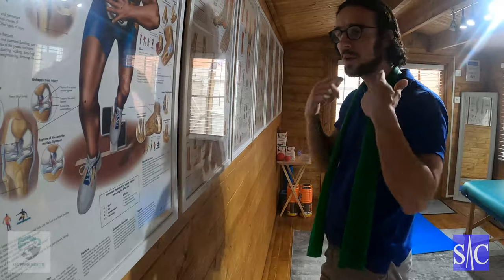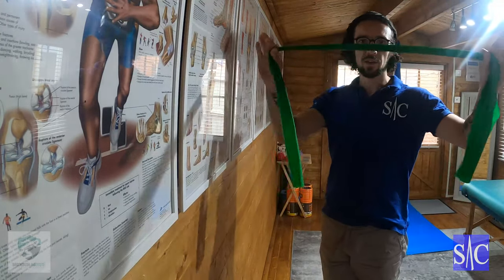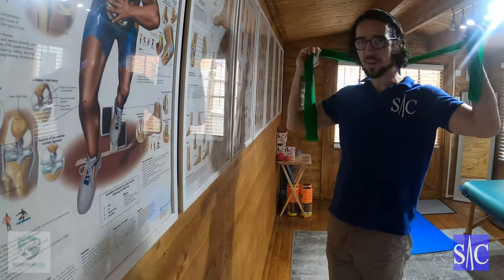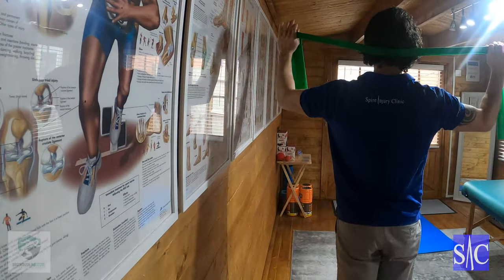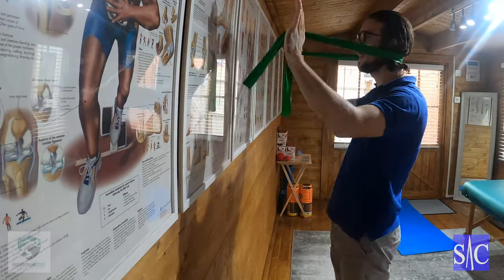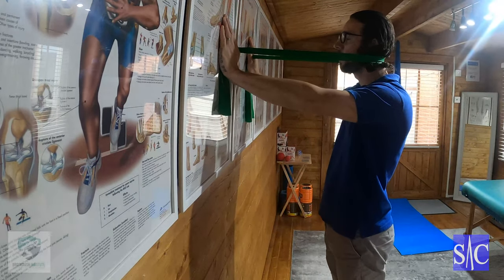This is an exercise for activating your deep cervical flexors. All I've got is a piece of resistance band. I'm going to place it around the back of my head, then holding it in my hands, I'm going to place my hands against the wall.